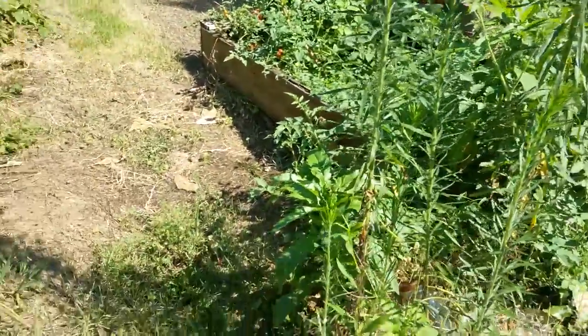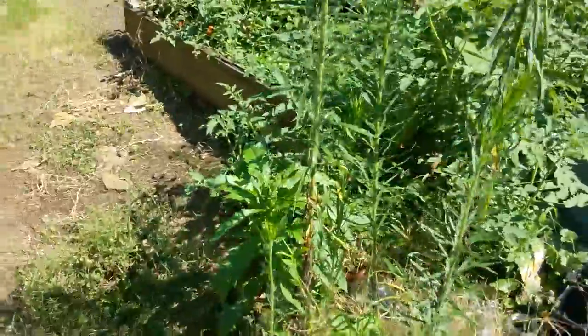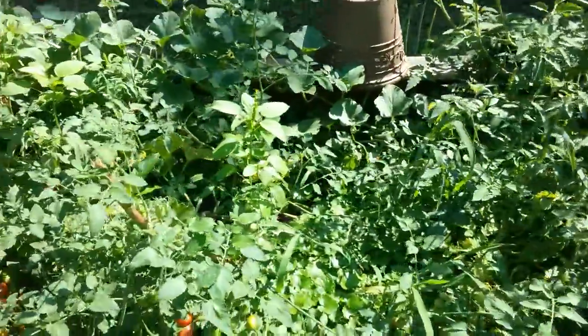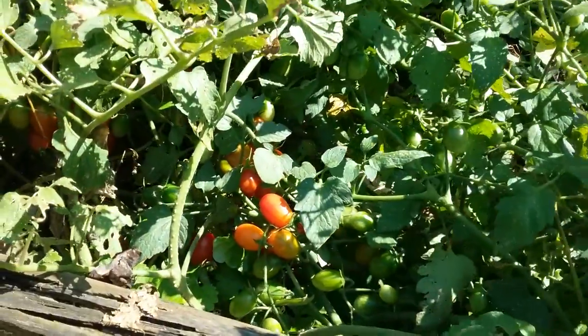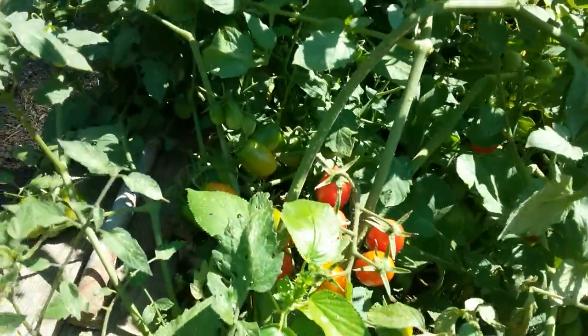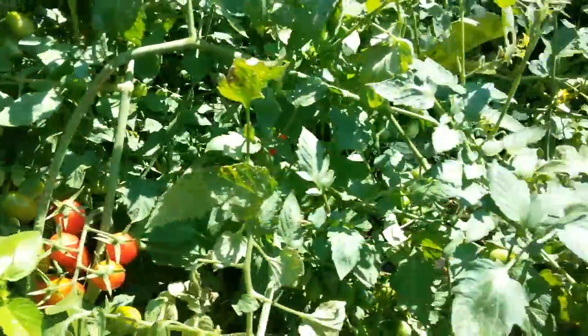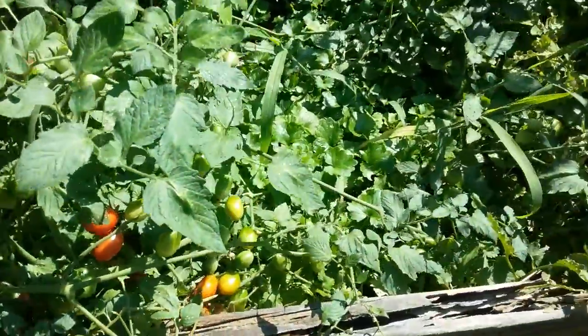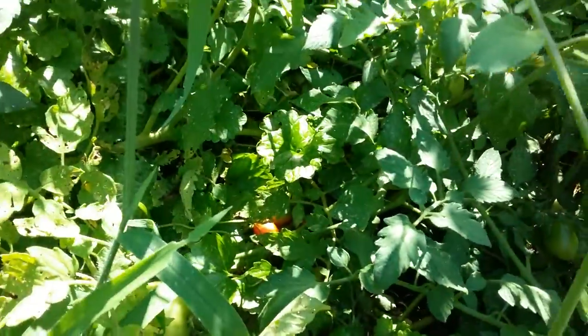Sometimes a big mess can be a big benefit too. Look at those tomatoes all down in there. I'll be coming out later with a little bucket picking all my little tomatoes — I've got some more down in there.